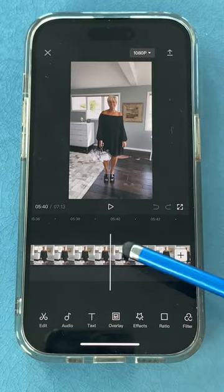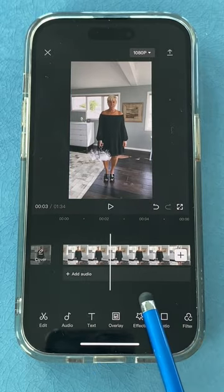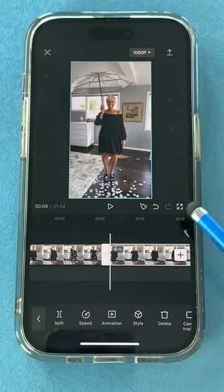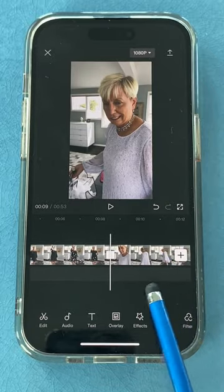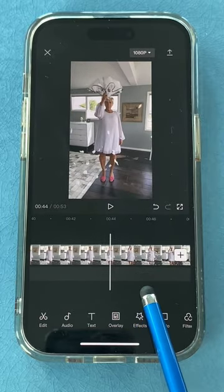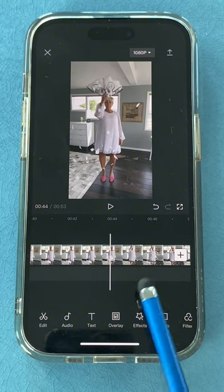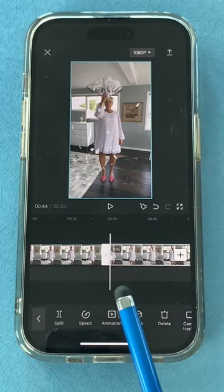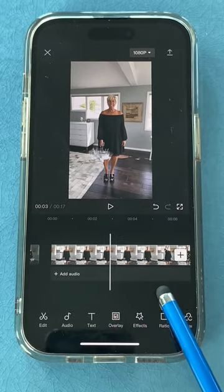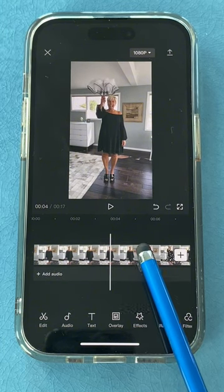Get to the part right before you start lip syncing, tap on the timeline, click split, and get rid of all the beginning. Then go through the whole take until everything falls to the floor, tap the timeline, split, and get rid of the rest of the black dress take. Now for the white dress clip, find the moment just before the umbrella is about to open — right on the opening is where you want it to start. Tap the timeline, click split, tap the beginning, and get rid of it. Then go back to the first clip and make a cut right as the umbrella gets above your head and is about to open — that's where the transition will start.